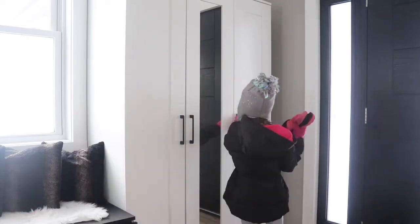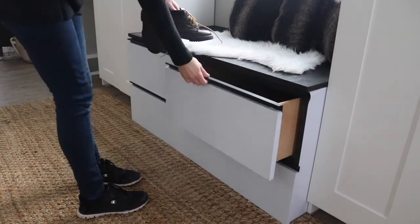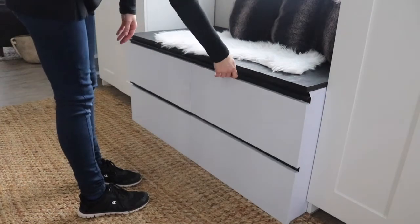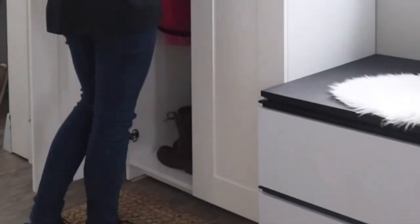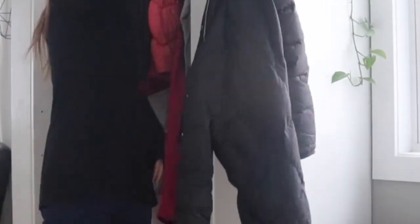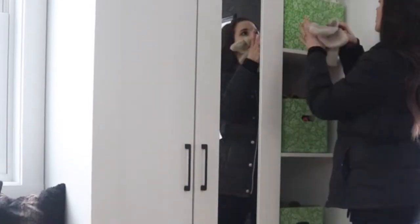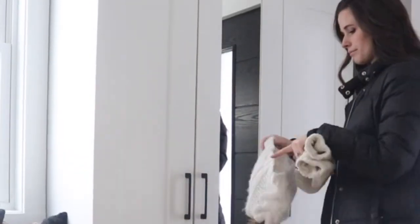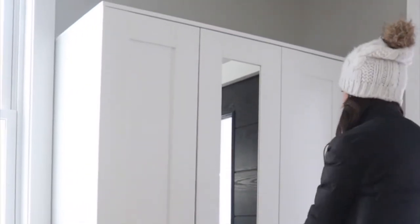Let me know in the comments below if your house has enough entryway storage and what your current situation is — do you have a coat closet, armoires like I put in here, or hook racks? If you need a little help in that area, I hope today I've inspired you. Look next week for my full entryway makeover reveal. We'll see you then on Welcome to the Woods.